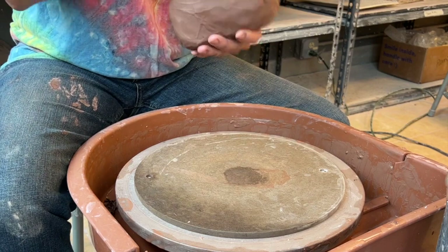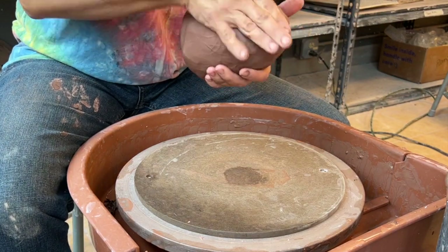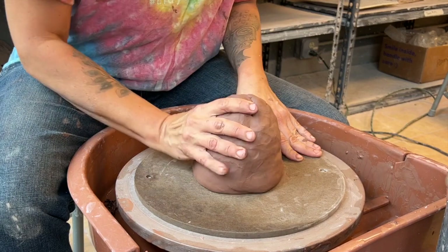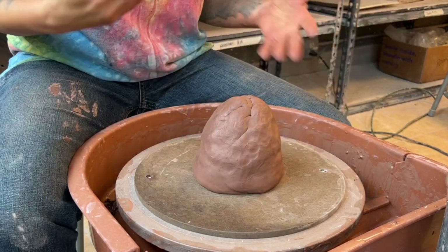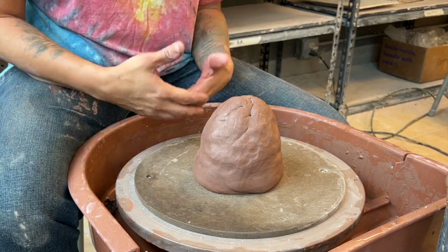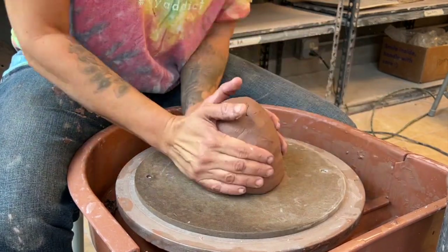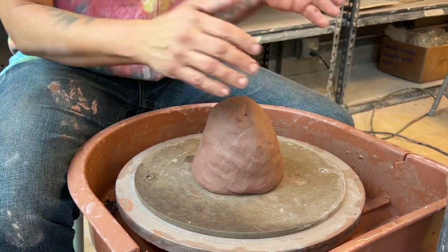A lot of people ask how much clay do I need to make a good mug, a spaghetti bowl, or a really nice shaped vase — what we call a sexy pot. That's all relative to how great of a potter you are, how skilled you are, and also your personal preference for how thick or thin you like your walls. I'm going to do a little experiment to show you what I believe a certain amount of clay should get you in height.